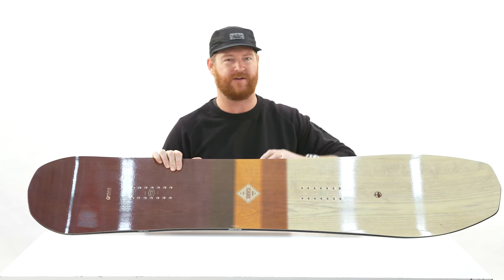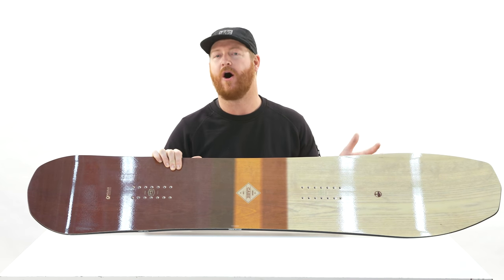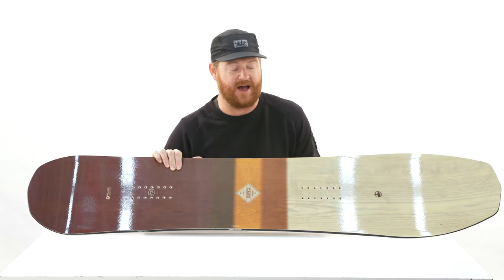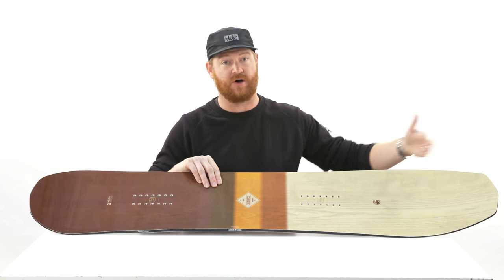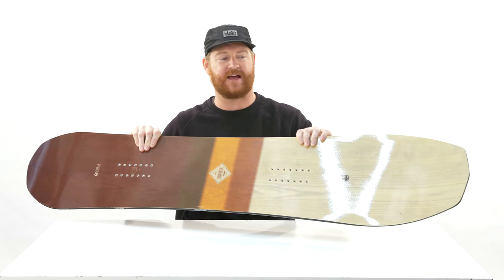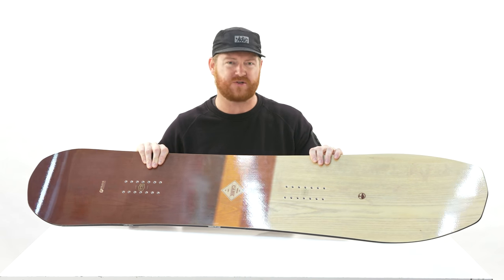It feels a little bit more natural to ride than what you might think by looking at it. This looks like a very directional board, and it is, but within that effective edge the stance is centered. It doesn't feel odd or foreign when you get on the Cask, which is one of the nicest appeals to it. Outside of that effective edge, the nose is super long — it has that hammerhead style nose shape with a gradual sweep, so it floats in deeper stuff rather than just pushing through it.